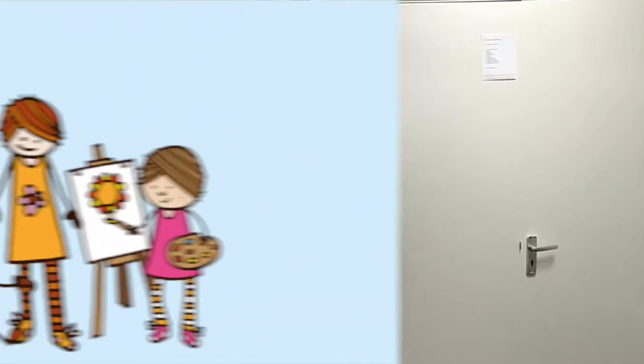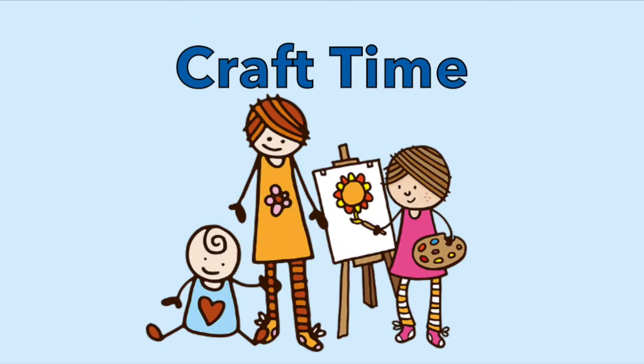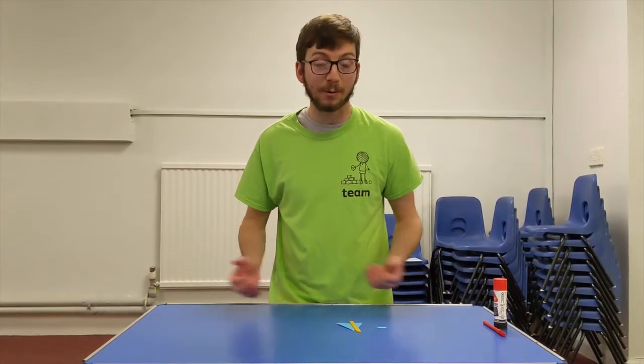Hey everyone, it's really nice to see you back at Small Talk and it's getting even closer to Christmas. Remember last week we learnt about the big journey that Mary and Joseph took all the way to Bethlehem, and that was because hundreds of years before, the Bible told us that in Bethlehem there was going to be a rescue, a king born. Today we're going to learn all about that amazing rescuer, Jesus. We're learning today about Jesus, our rescuer.